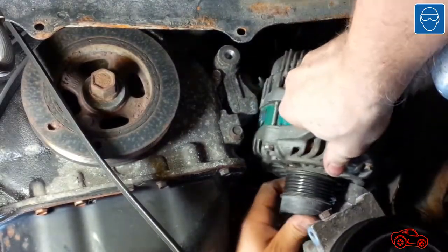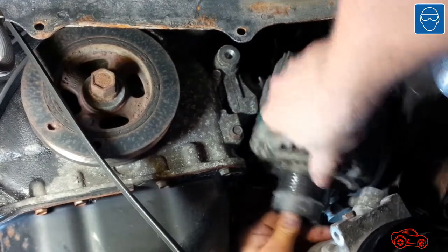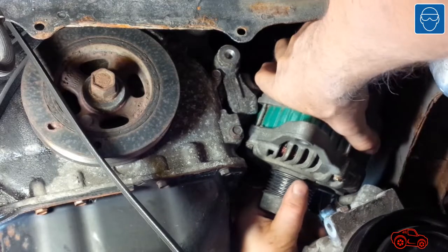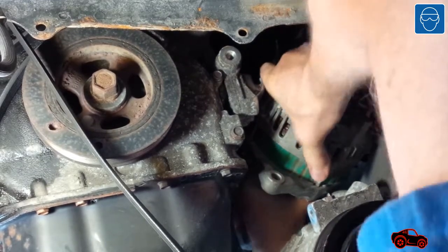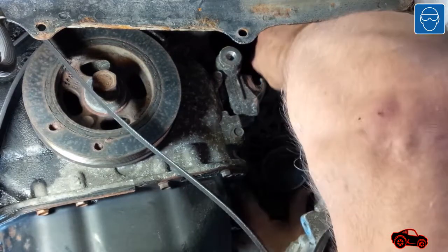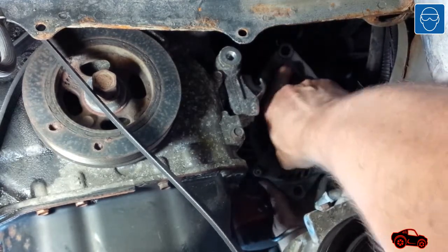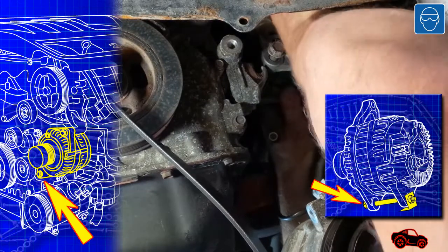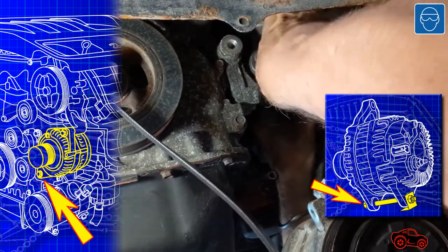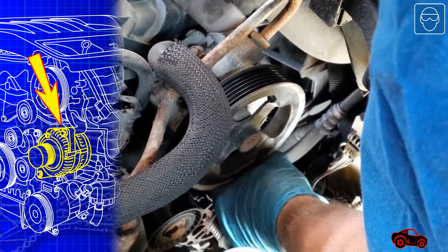To insert the alternator in place, I held the pulley facing down and the upper bracket facing outboard. I made sure the part was moving over the AC line connector. Once done, I wiggled the alternator between the bracket, the AC compressor, the frame and the AC line. When the alternator was fully inserted in the cavity, it was rotated to be installed on the brackets. The pivot bolt was installed on the alternator brackets, then anchored on the mounting bracket. The mounting nut was installed finger tight. Since the alternator was loosely installed, it was easy to insert the upper bolt in place.